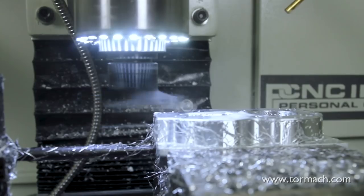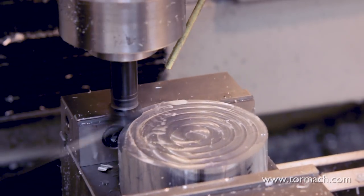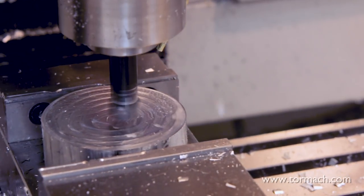In softer materials like aluminum, the fly cutter will still give you fantastic results. Or, the shear hog has been known to get some chips flying while leaving a nice, reflective sheen.